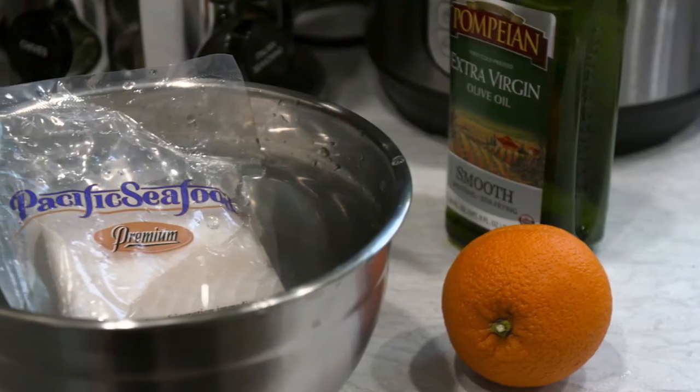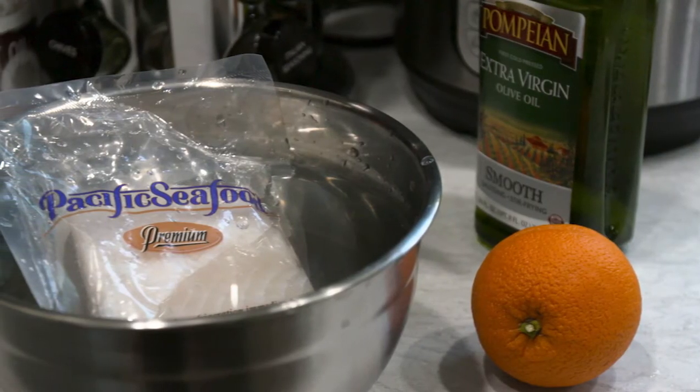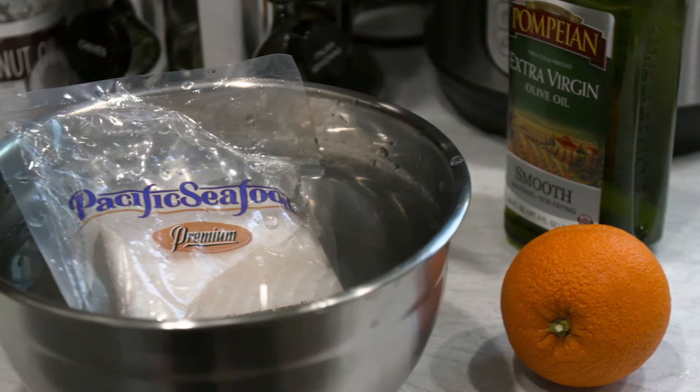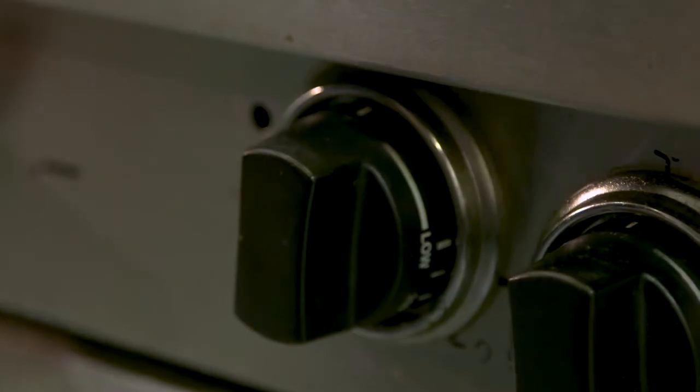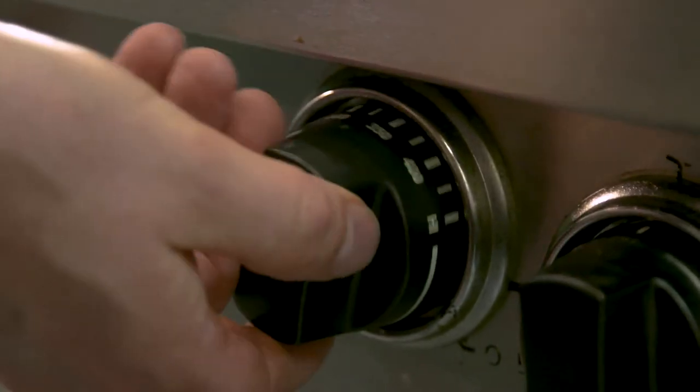To start, if you are preparing frozen seafood, thaw it in the refrigerator overnight or in cold water while still in the packaging for around 30 minutes. Preheat your oven to 425 degrees.